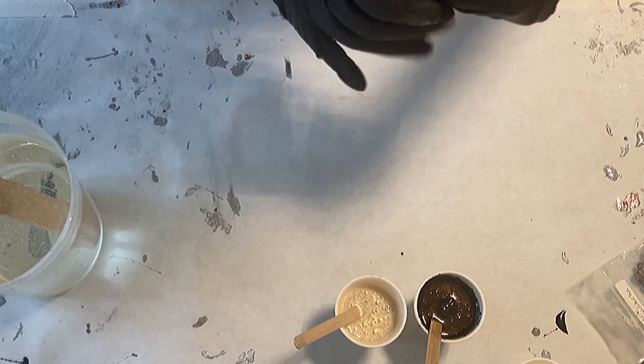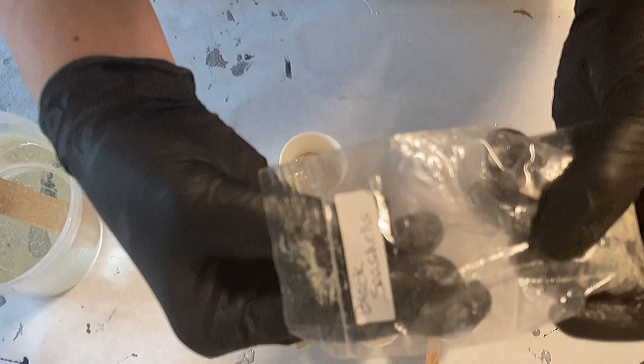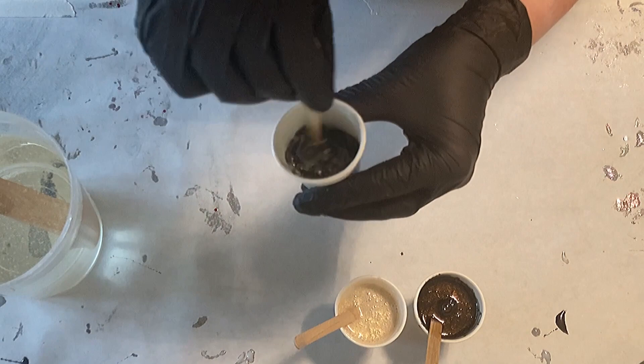Now I'm using the champagne glass bits from Laura's Art Corner, putting them into my cup. I'm adding the black shells — sorry for my messy background, I've used them quite a lot already. I'm just pouring them into the cup; I thought this is a nice mix for my center bit.